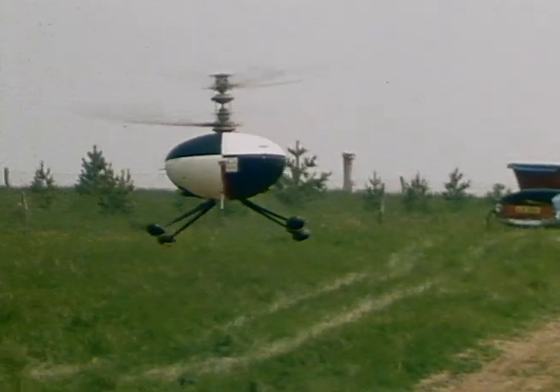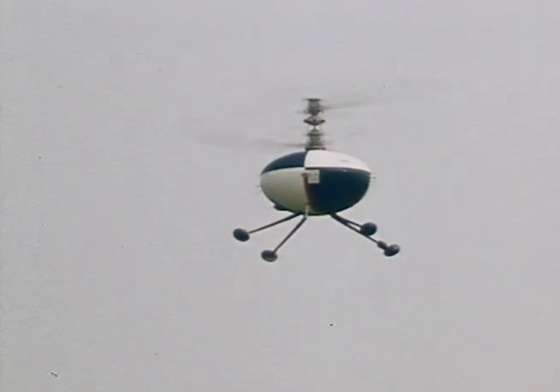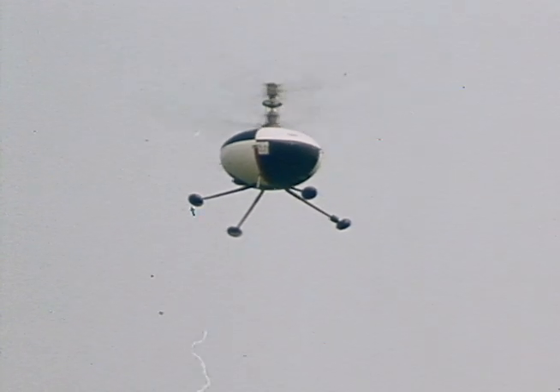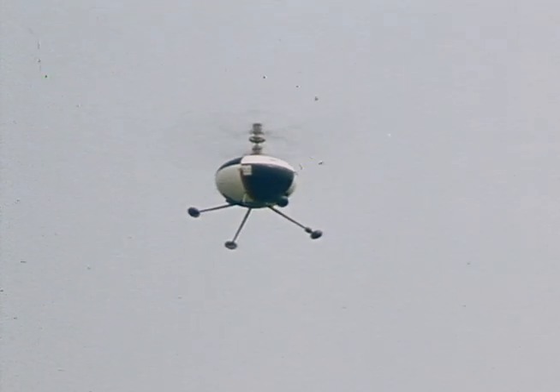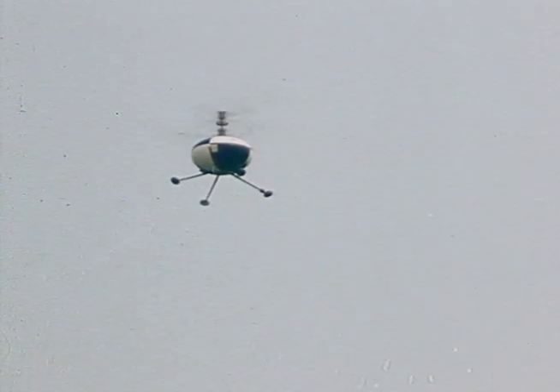The air vehicle component of the system is a planform symmetric, remotely piloted helicopter, giving the tactical flexibility of minimum site preparation and ground equipment, vertical takeoff and landing capabilities independent of wind direction, and short turnaround times.